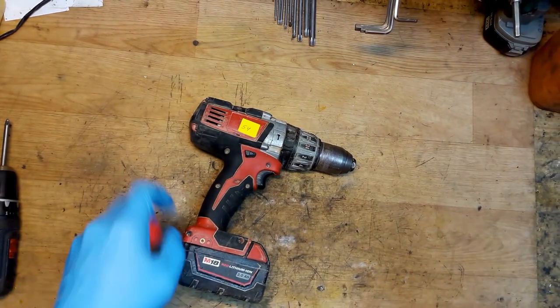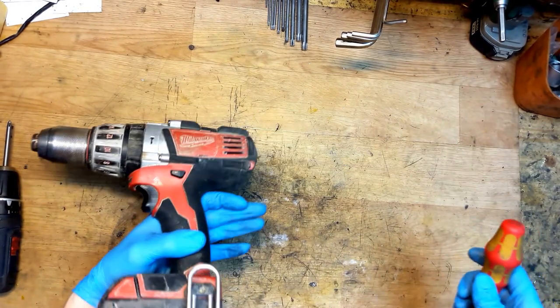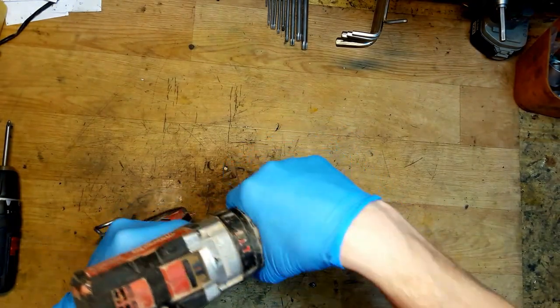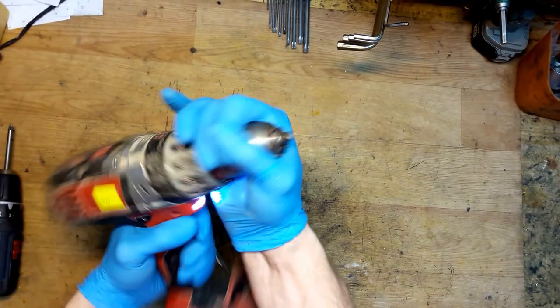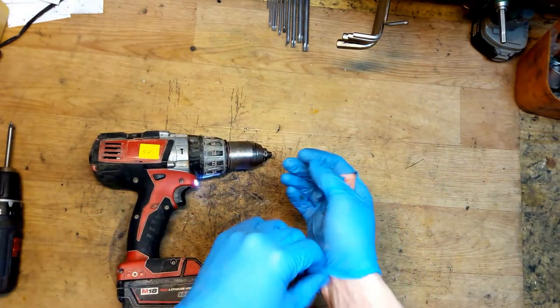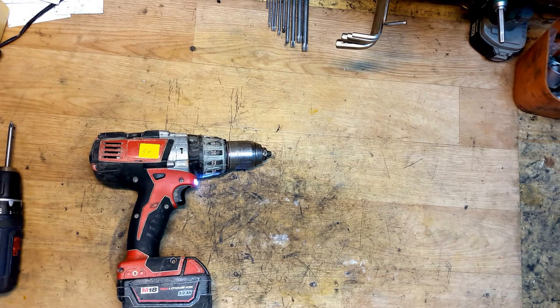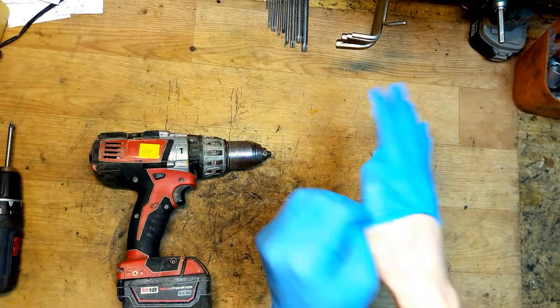Hi everyone, my name is Sandros, I'm repairing power tools. This is a Milwaukee M18 drill and it sometimes slips on one of the speeds. The customer told me it sometimes happened. I will disassemble it and check what's wrong with it.